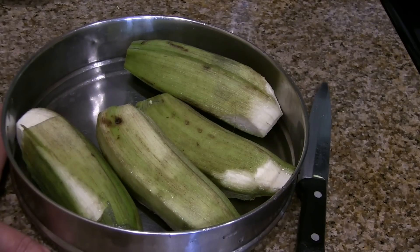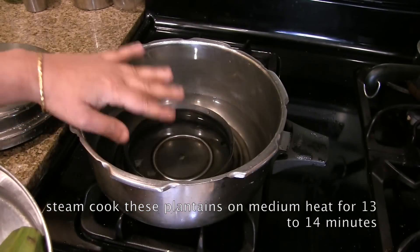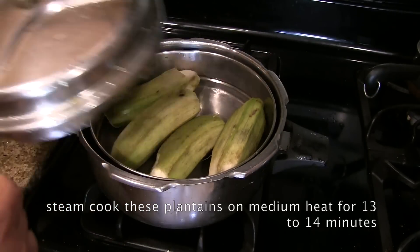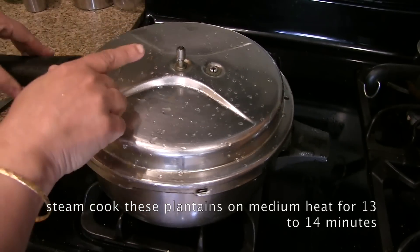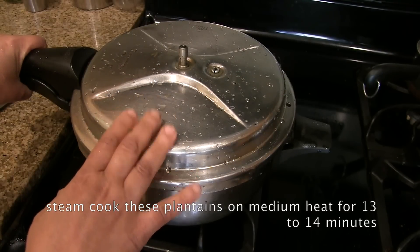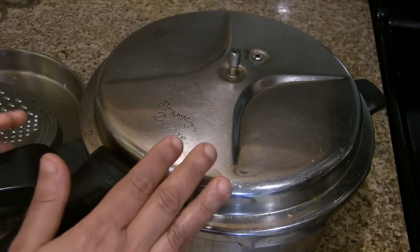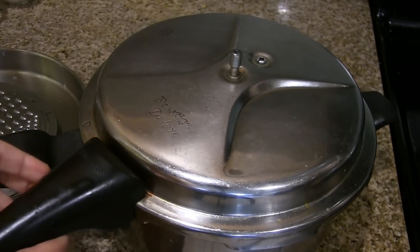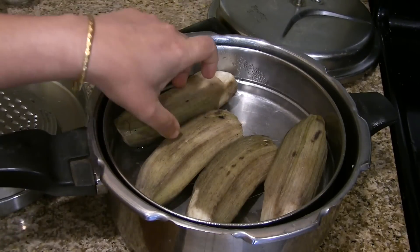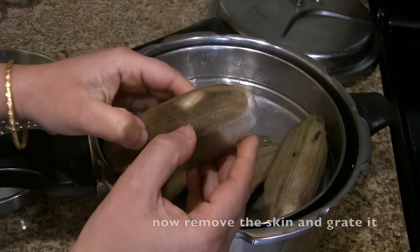Then cook it well and add it a little bit. Make it a bit thin. If you are going to cook it in the oven, put it in a pressure cooker first, then put it in the oven. We will steam cook this on medium-high heat. It will be soft and perfect.